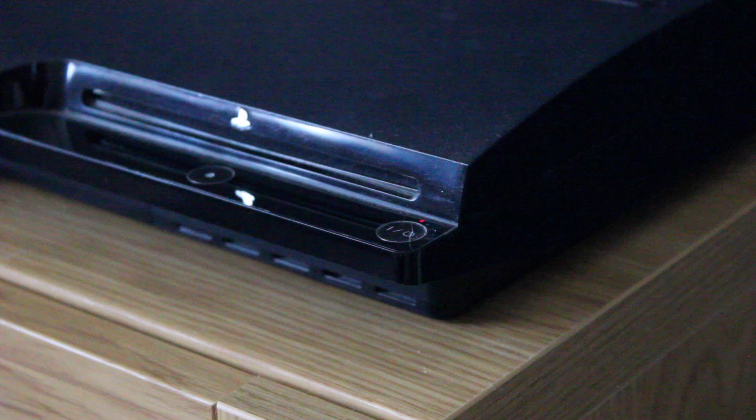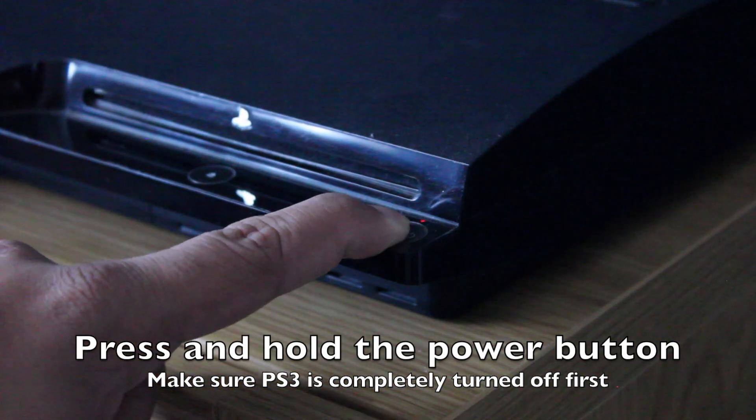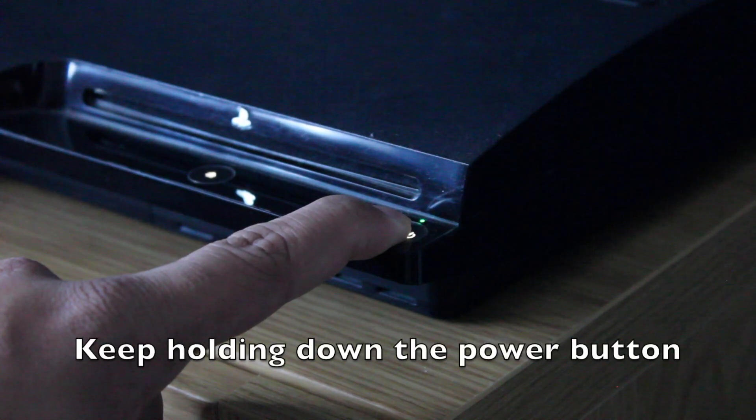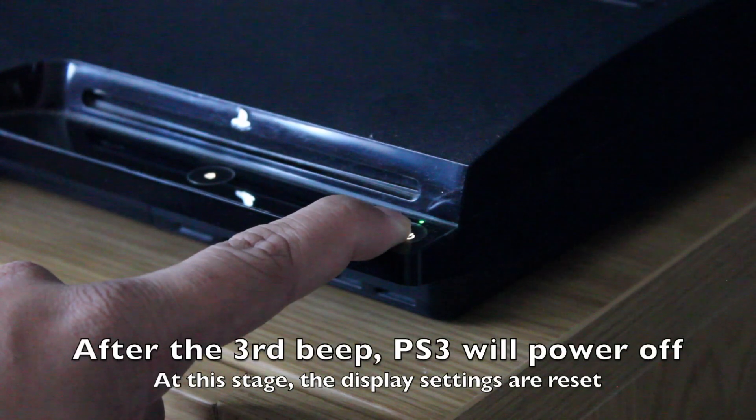Make sure the PS3 is completely turned off. Press and hold the power button. Keep holding down the power button. After the third beep, the PS3 will power off.